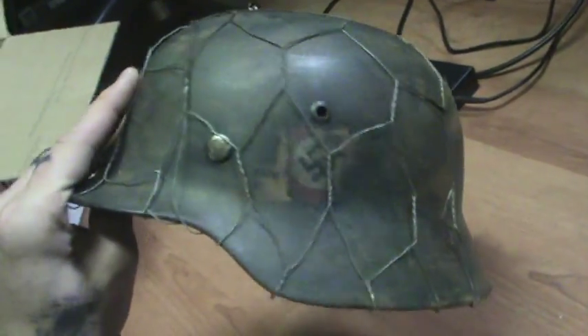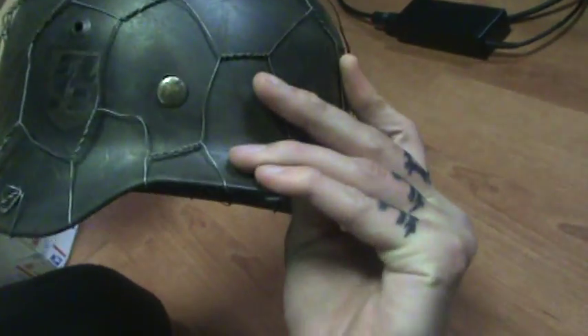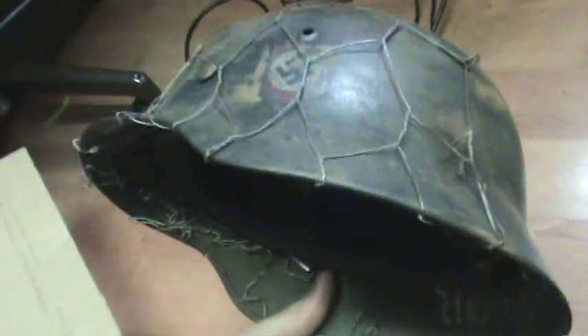That's my new baby right here — the M40. That thing is sweet. That's my new peace and love of Germany right here. Yeah, that's all that came in the box.